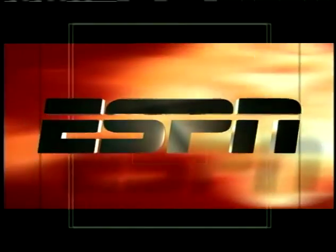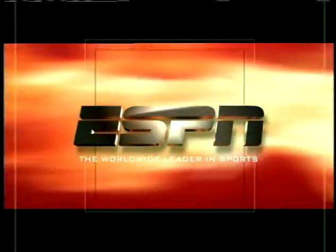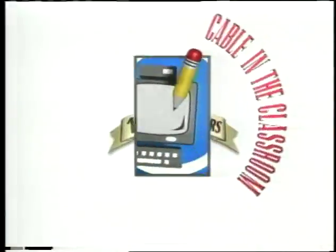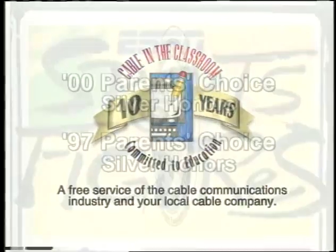ESPN is proud to present this commercial-free telecast of Sports Figures, supporting education for America's youth. The following program is part of Cable in the Classroom, a free service of the cable communications industry and your local cable company.